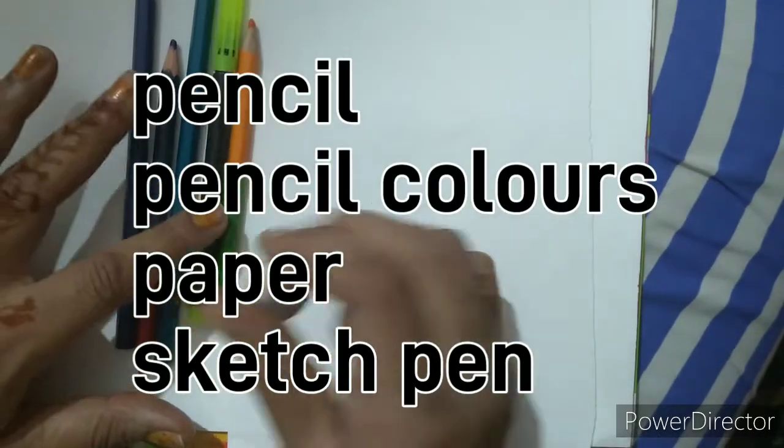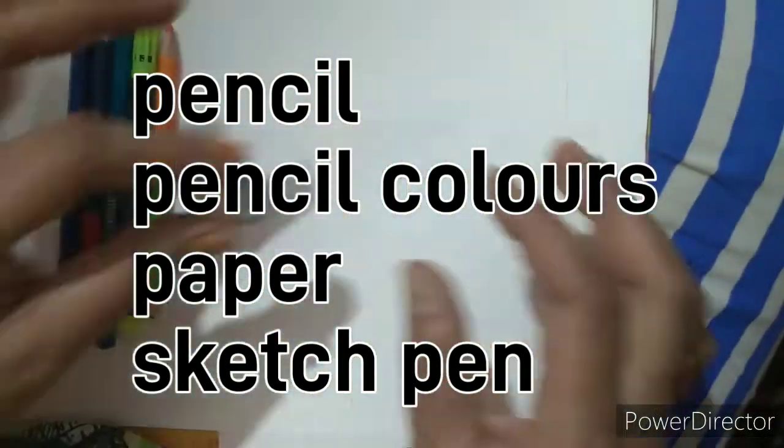For that we will require some pencil colors, a sketch pen, a small paper and eraser.